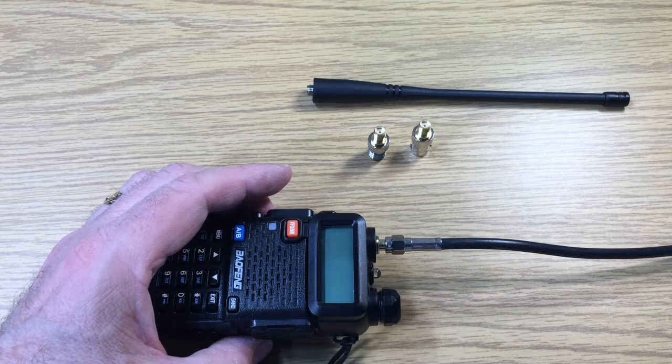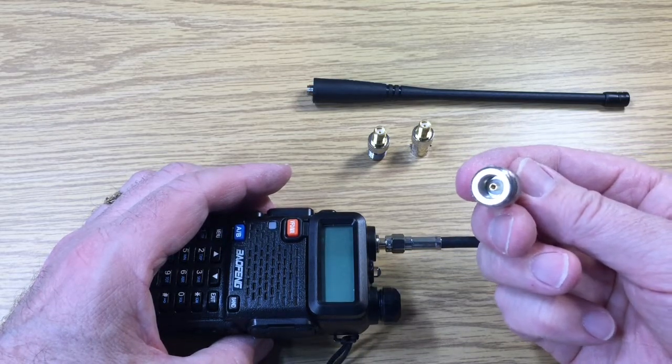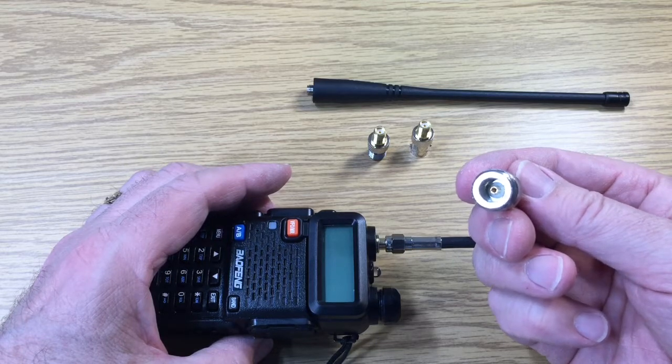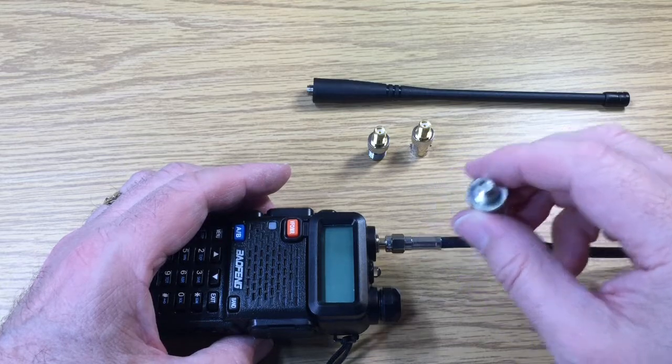For the satellite system, I use a very low loss large cable and that has N connectors on it. The N connector is a male on that cable, so I need a N connector female to a SMA female adapter.